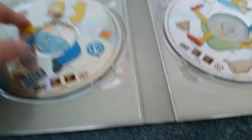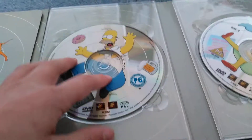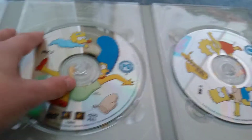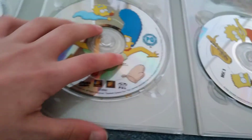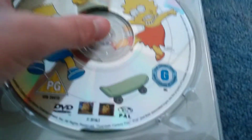And here we've got Homer with a beer and remote control. There's disc two - we've got Maggie and Marge with another glove. And then disc three - Bart and Lisa with a Jacksonville and the skateboard.